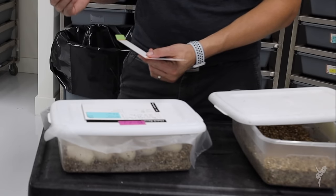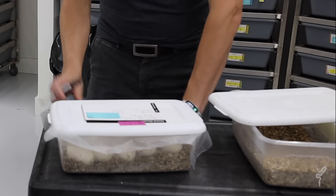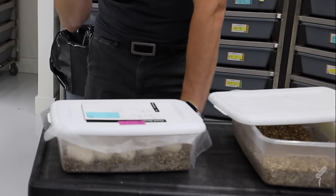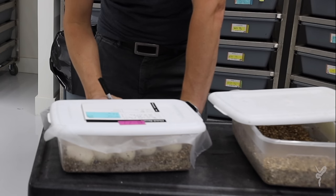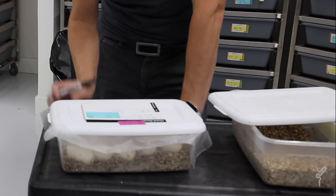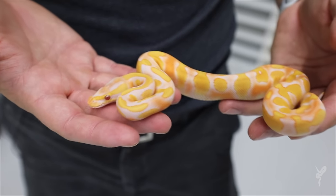Last year she was clutch 129, bred to the Pompeii, and she laid on August 18. Here we are on August 19 with her clutch, and last year she had nine eggs, this year she had ten — only one day apart. I find females are extremely consistent when it comes to lay dates. They can vary by up to a month, but it's really common to see them go just sometimes less than a week apart year to year.